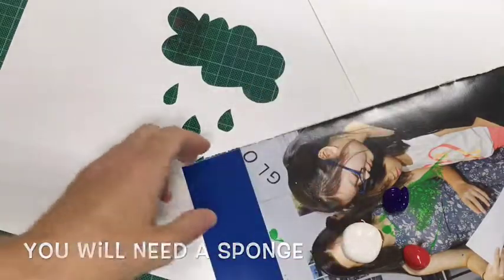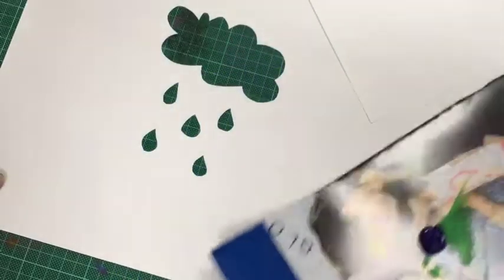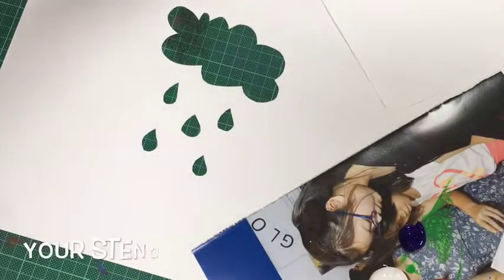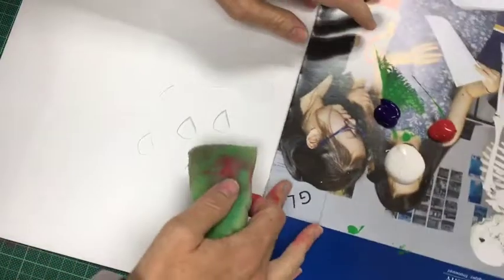Sponging your stencil. You will need a sponge of course, acrylic paint in a few colours, your stencil, and something to print on whether it's paper or canvas.